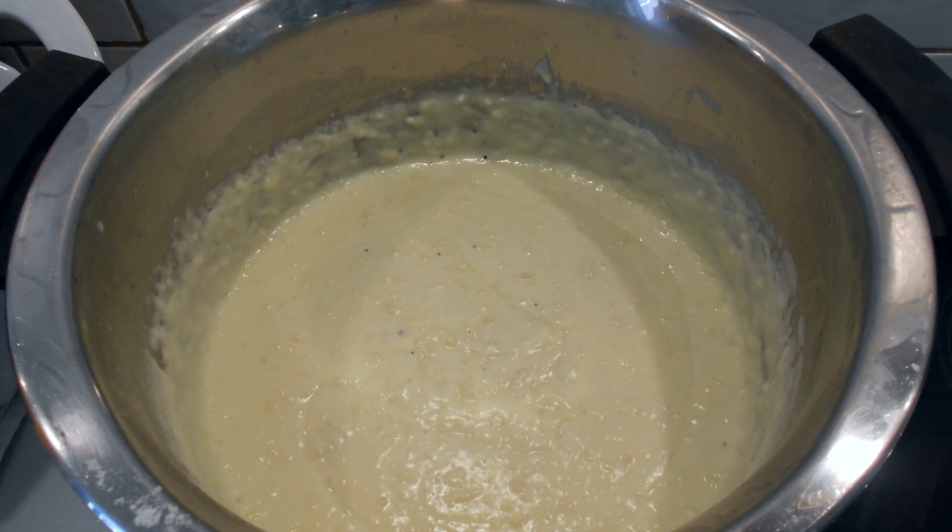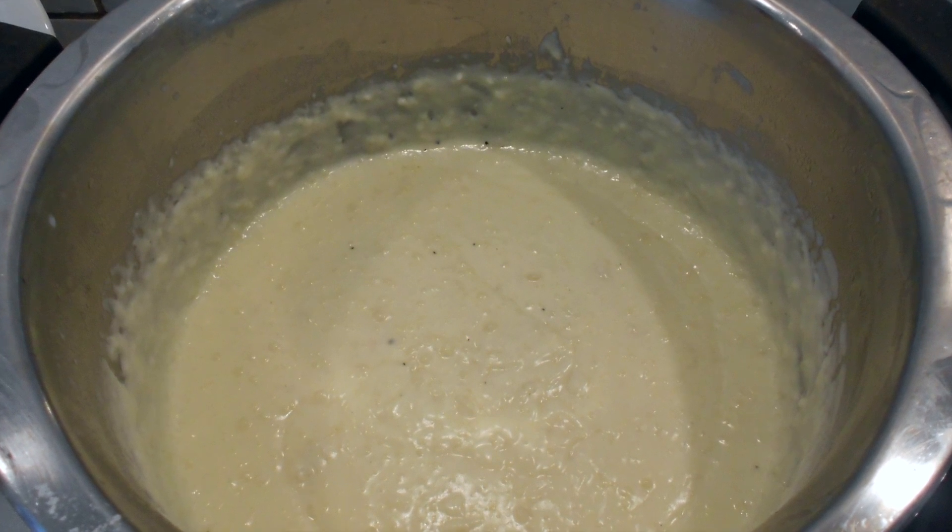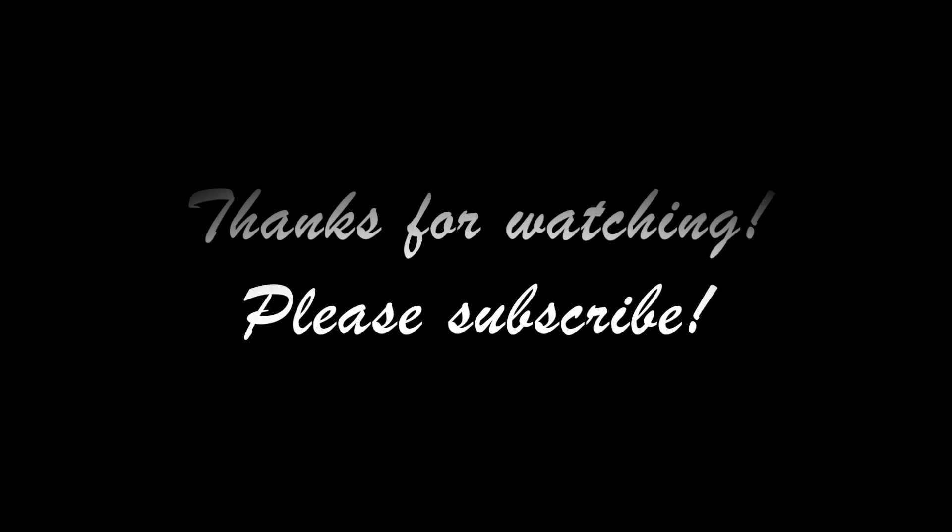It's like making a cake. I hope you like this recipe — if you like it give a thumbs up and please subscribe to my channel. I will see you in my next video. Bye!